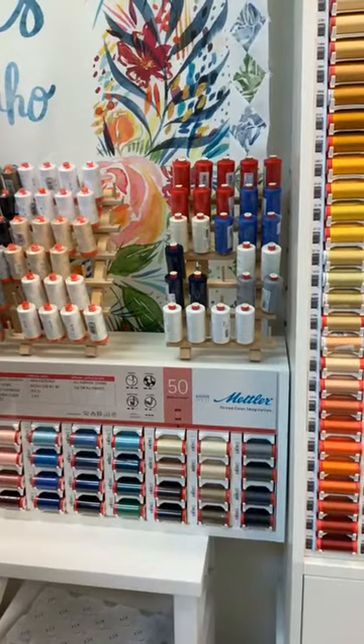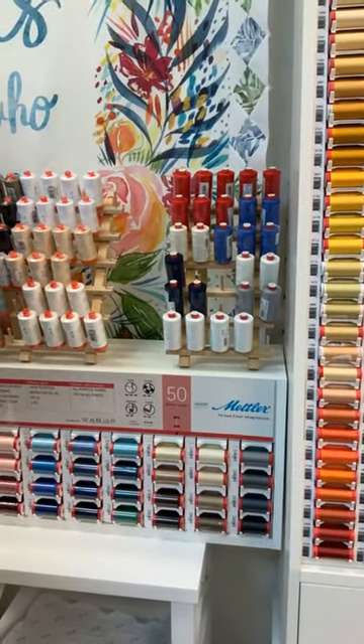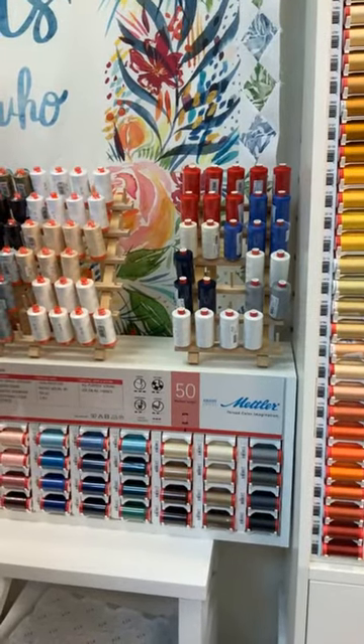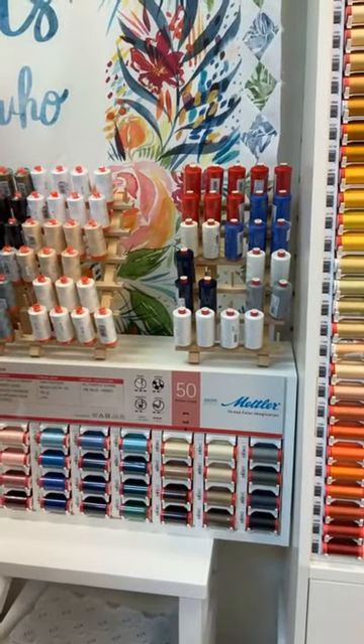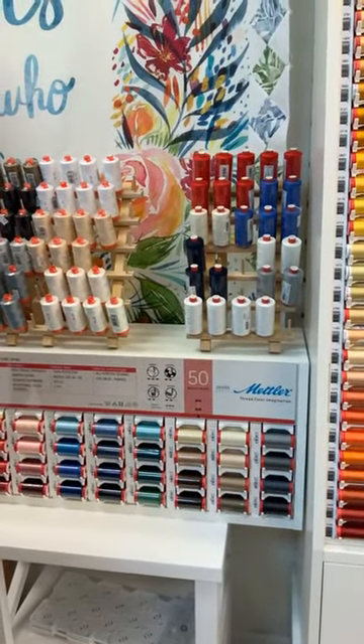It's good quality thread so it will work well in the tensioning system of your machine, and it's strong so it will hold up to wear and tear, laundering, and so forth. So that's Mettler Metricene for general all-purpose sewing.